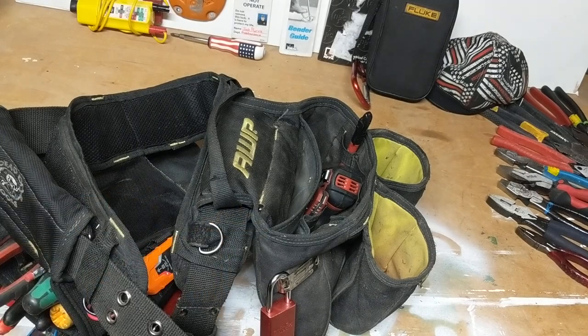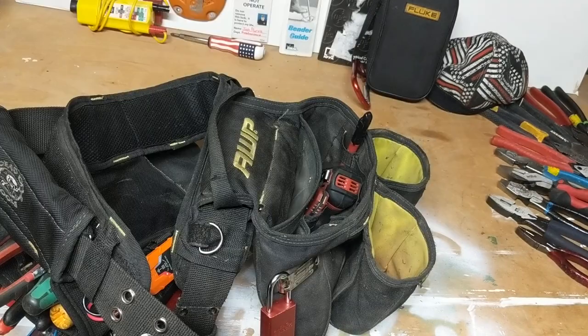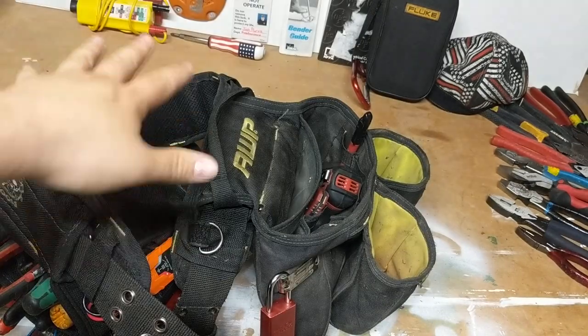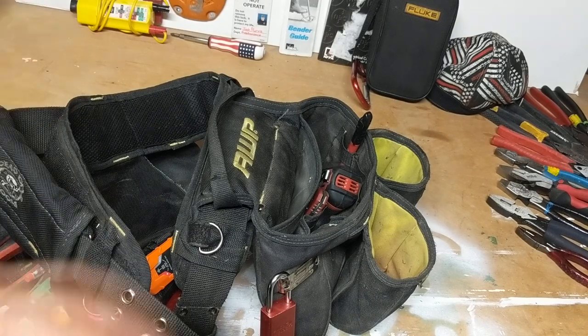Hi guys, this is my review of the A&P tool belt. Mine came with suspenders and another pouch. The suspenders are actually pretty comfortable — they really help dissipate the weight, especially when you load it up super heavy and just grab a bunch of wire nuts and everything else.